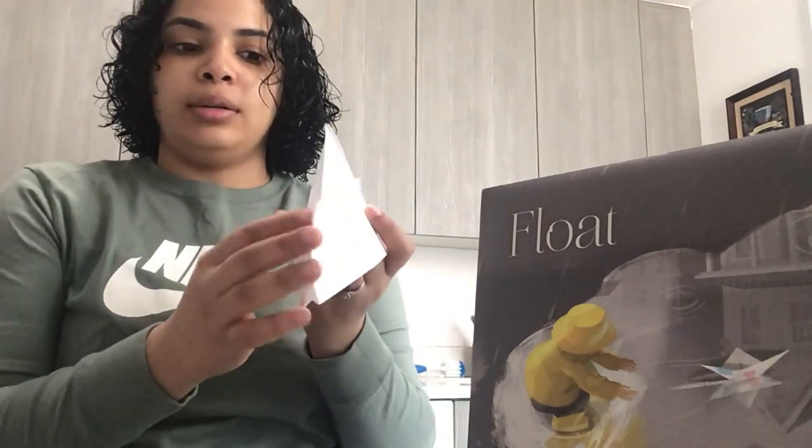Fold it nicely. It's gonna look like this. Now you're gonna take it and open it — the flaps are just gonna go in; stick them into this side and the inside.